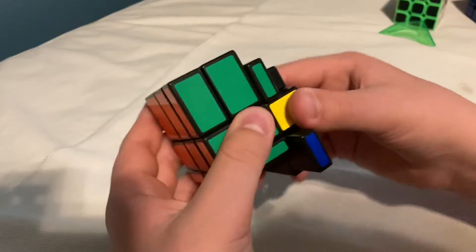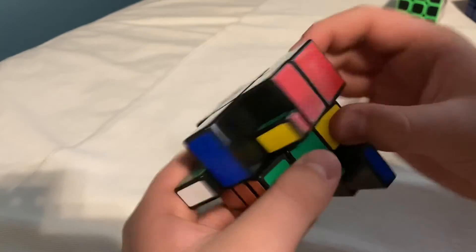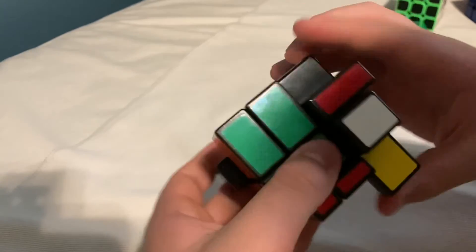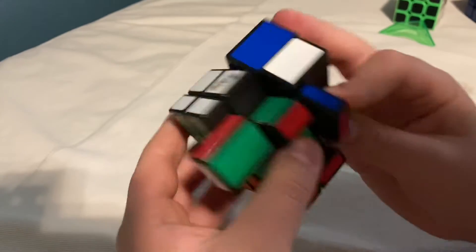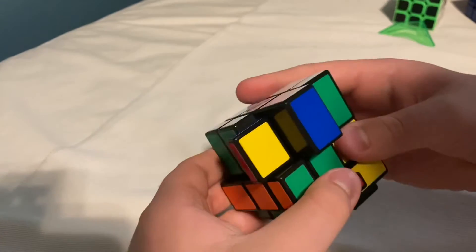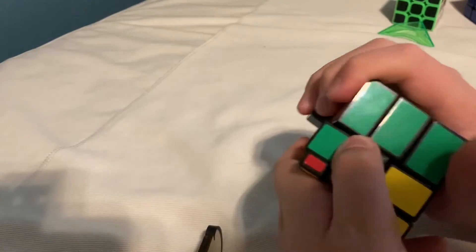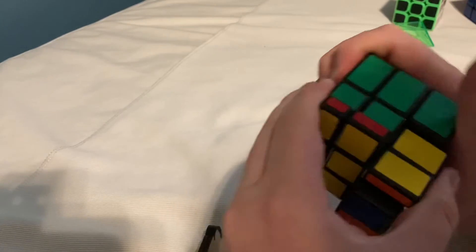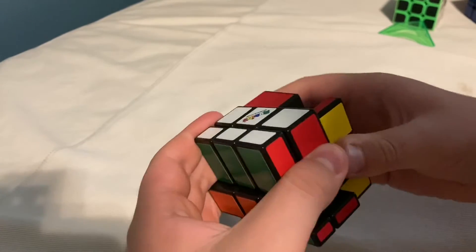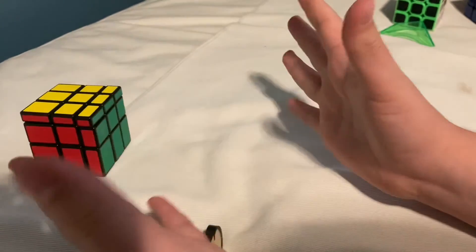Now I'm almost done — just the last couple of steps, placing the corners back in. As you can see, it looks like we're mixing it, but we're actually solving it. It looks weird now, but in like two moves it will be solved. And done.